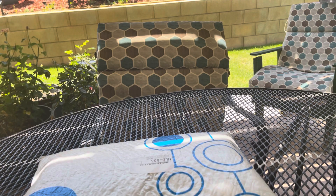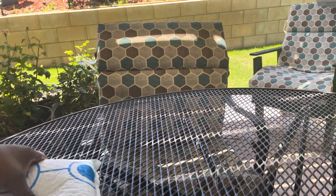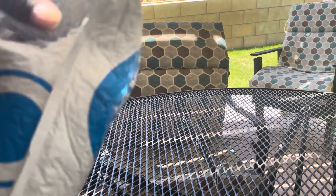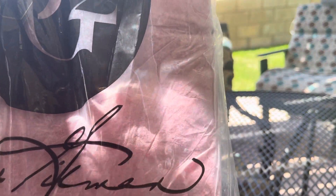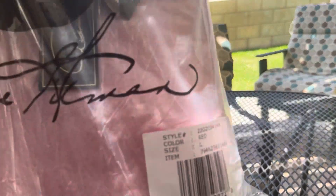Hello everybody, welcome back! I've been gone for a while but I'm going to come back slowly but surely. I got a package here, as you guys can see. I got it from HSN and let's see what it is — I'm going to open it up. The stuff is from DG2 and it's by Diana Gilman, as you can see.